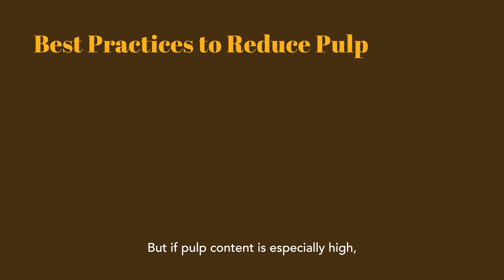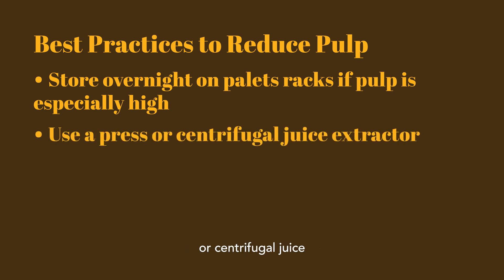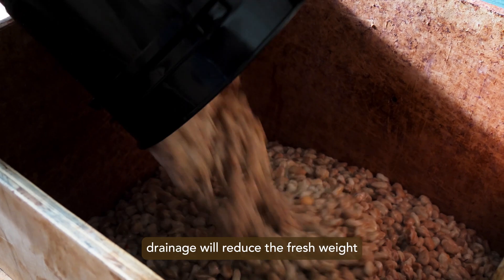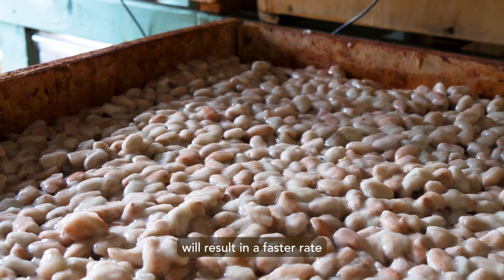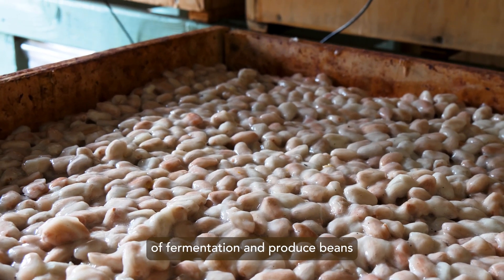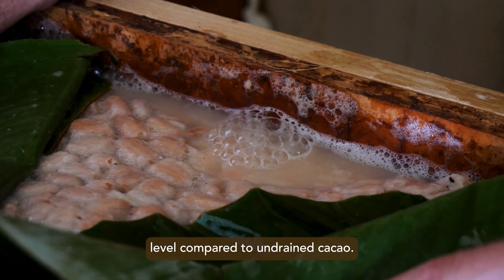But if pulp content is especially high, sacks can be stored on pallets or racks overnight to allow additional drainage. Another way to reduce pulp content, generally in large farms or cooperatives, is to use a press or centrifugal juice extractor to express juice. Typically, overnight drainage will reduce the fresh weight by about 15%. This reduction in pulp will result in a faster rate of fermentation and produce beans with a generally higher fermentation level compared to undrained cacao.